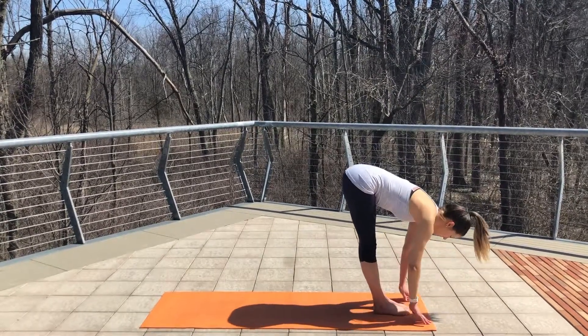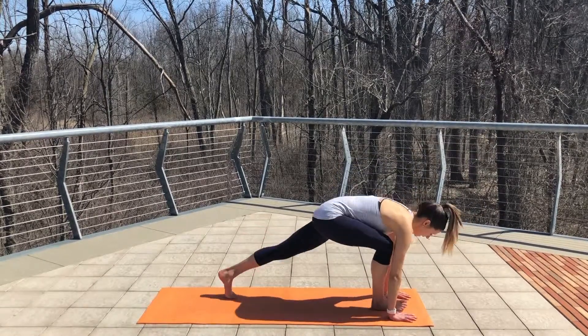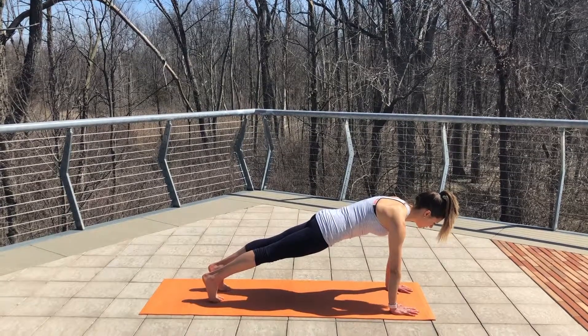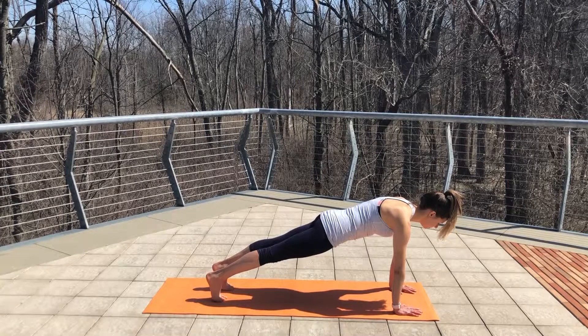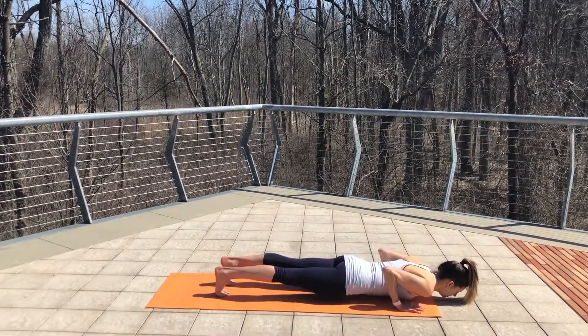Inhale, lengthen your spine, halfway lift. Exhale, plant your hands and step back into a plank position. Make sure your hands are right underneath your shoulders and your abs are embraced. On your next inhale, exhale, lower down, raising your elbows by your ribs.